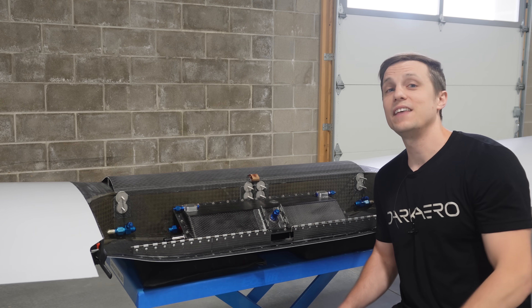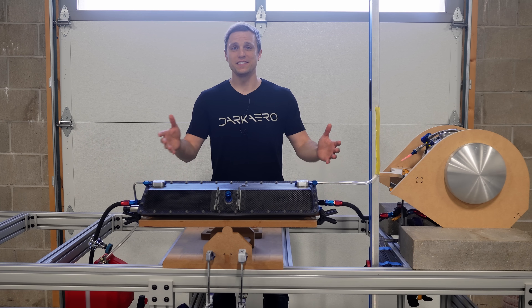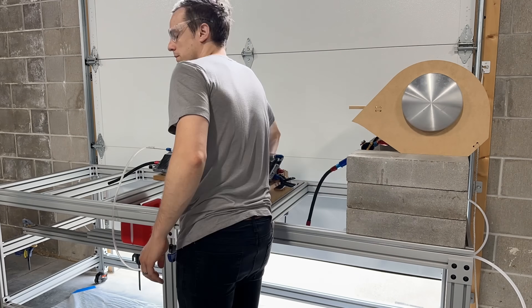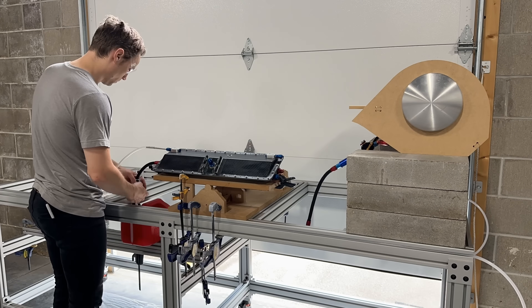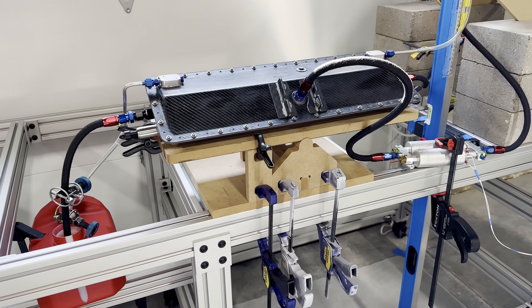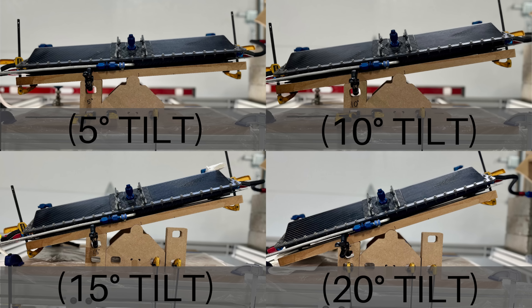Let's go take a look at the test rig and the initial test results. This is the simple test rig that we set up. It looks a little wacky with the clamps and tubing, but it has all the basic elements that we need. Starting at the center of the rig, we have a stand for the fuel sump tank to sit on and pivot back and forth like a playground teeter-totter.